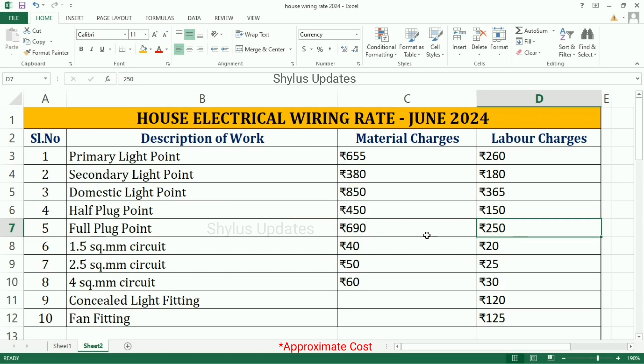1.5 Square mm Circuit: Material Charge is Rs. 40, Labor Charge is Rs. 20. 2.5 Square mm Circuit: Material Charge is Rs. 50, Labor Charge is Rs. 25. 4 Square mm Circuit: Material Charge is Rs. 60, Labor Charge is Rs. 30.